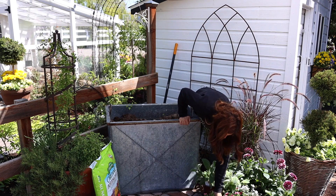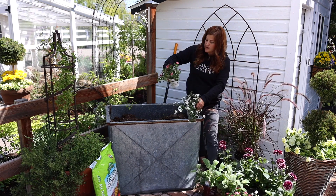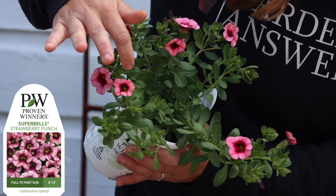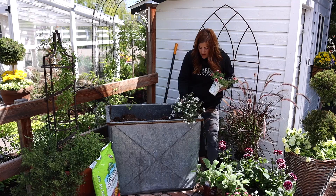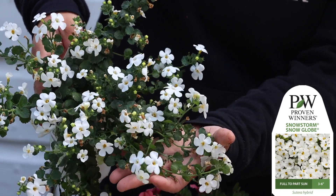So this will be kind of a foliage accent. And then my two spiller plants — this one is a Superbells called Strawberry Punch. We've got the lighter pink on the outside and then the darker throat, which I thought would go with the darker dahlia really well, like they'd tie together. And then for a bright pop, we're going to do this Bacopa called Snowstorm Snow Globe.